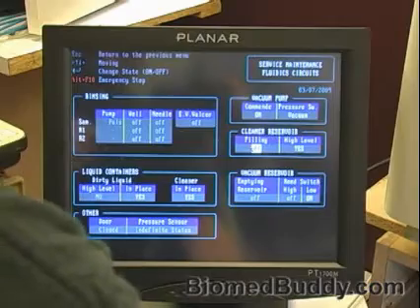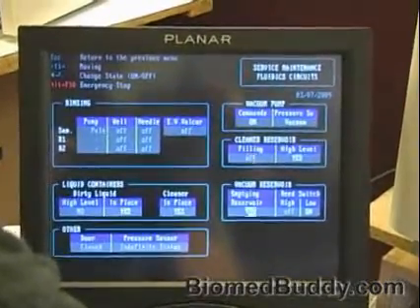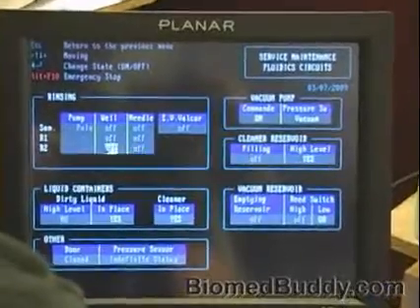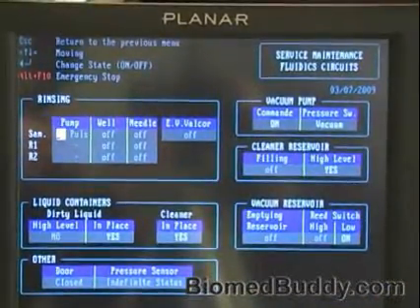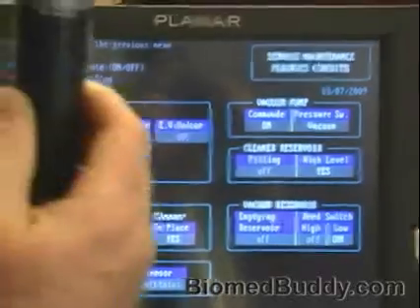My cleaning bottle is filled. Let's go over to the pumps. The first thing we're going to do is check out the needles — generally this would be for a quality control issue.